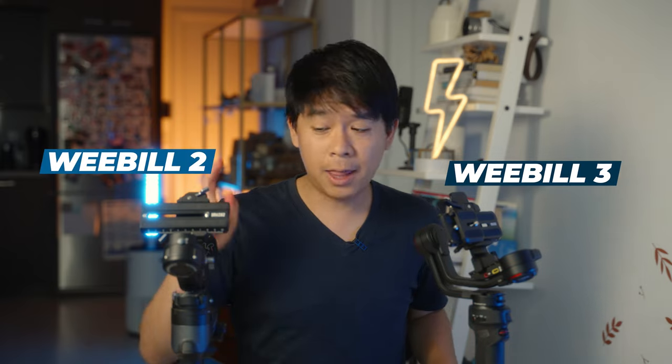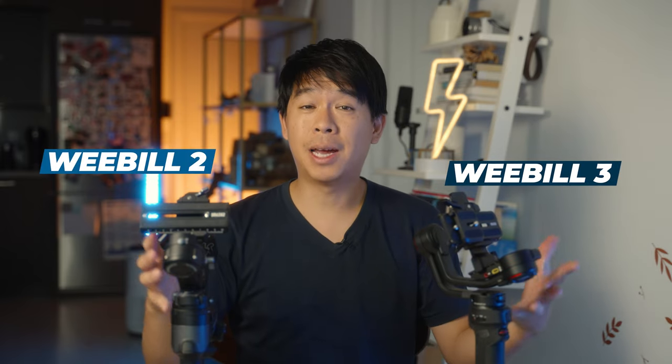Hello everyone, welcome to another video. In today's video we'll be talking about these two gimbals, the GM Weebol 3 and the Weebol 2, and compare them side by side so that you can find out which one you should get. Stay tuned to the end of the video to find out which one of the two will be worth it for you.